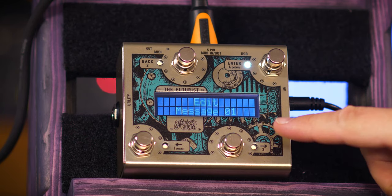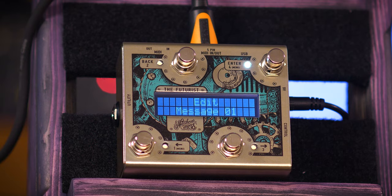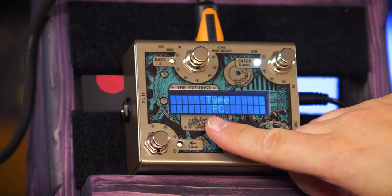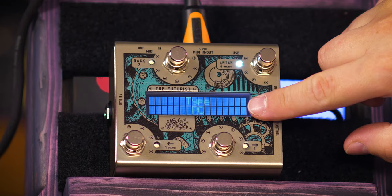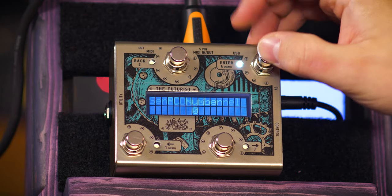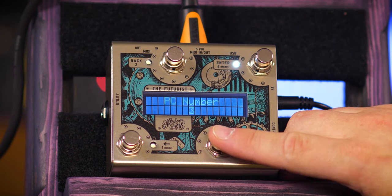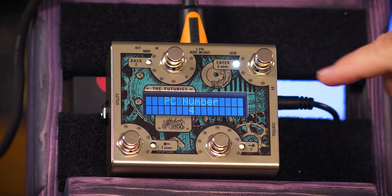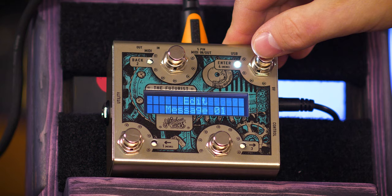We hit enter, edit message one — because you can send up to 16 messages all in one go. Right now we're going to keep it simple and just send one. So message empty: change left and right, change the type to be a PC message, program change, enter. Send on channel one because this amp is currently set to listen on channel one. Then set the PC number, hit store on the amp, let's say preset number four, hit enter, and don't save to custom — done.